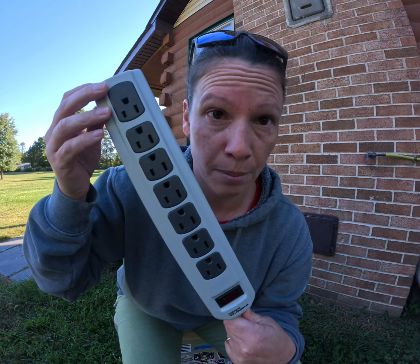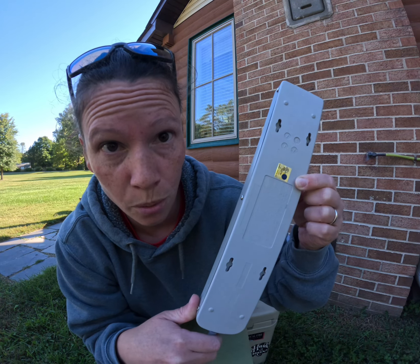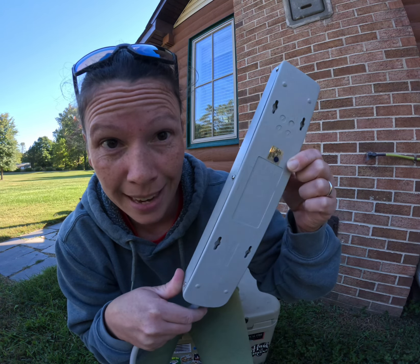This will burn your house down! The misuse of this will burn your house down. Whether you're using a power strip or a surge protector, you have to check what it's rated for. Just because it comes with this many receptacles doesn't mean you can safely utilize every one of these receptacles at the same time.